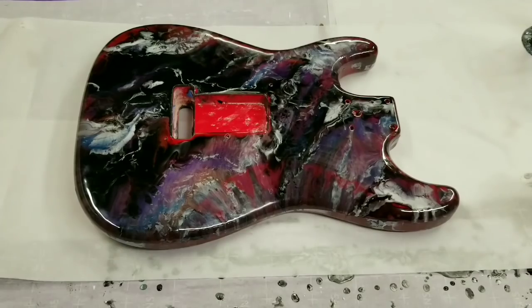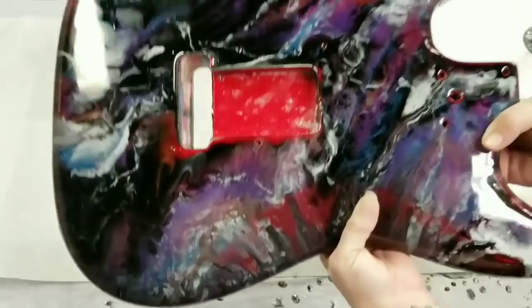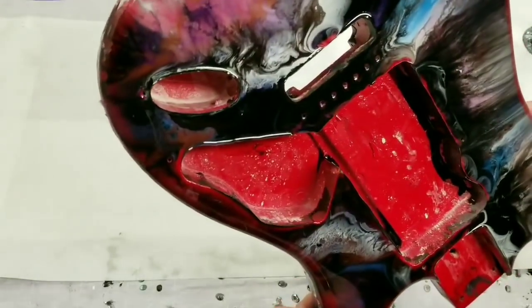Hey guys, Mixed Media Girl here. This is now totally dry — this is the back. I think it came out fairly exciting. It is a bit wild and crazy, especially compared to the front, but that's okay. It all goes together.